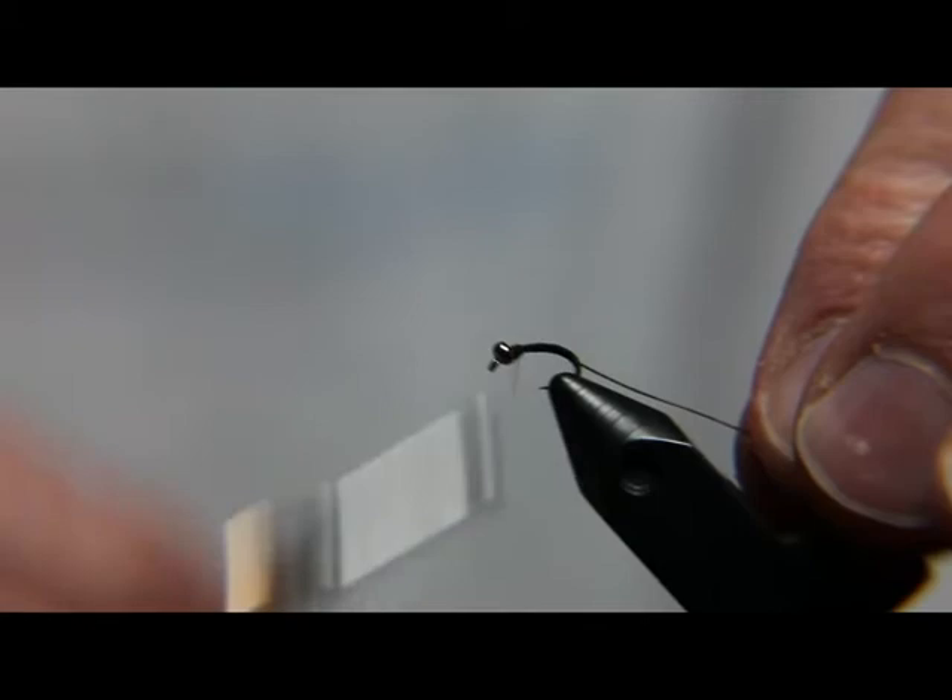This is a midge pupa, and they're a little bit thicker. Actually, insects are a little bit thicker towards the head. That's what that's going to look like.